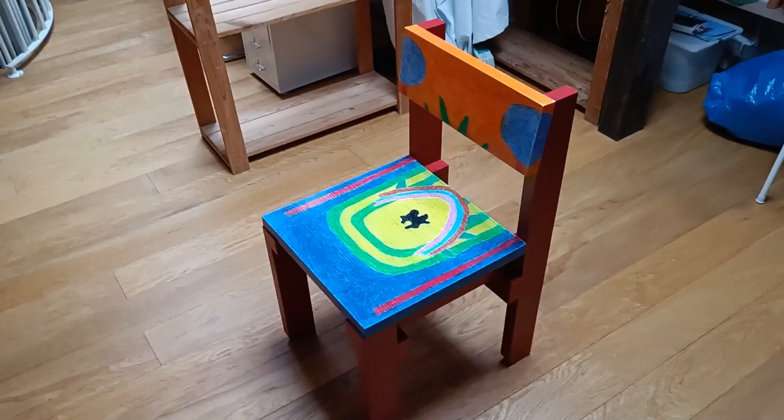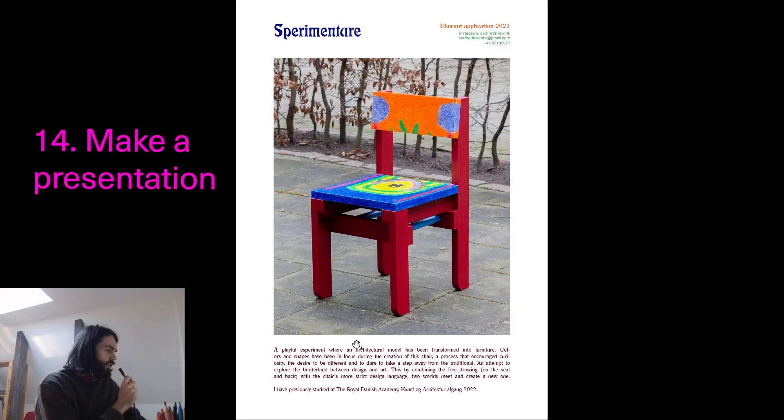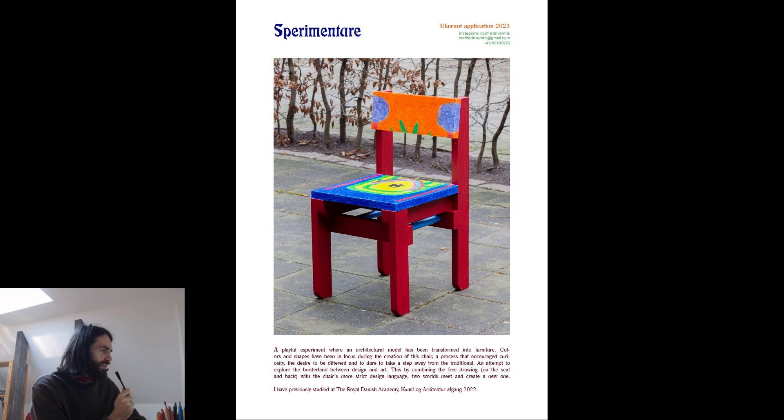Now I'm going to show you the document I've made for applying to the exhibition. Here we have the final presentation that I've sent in. This is the first page and it is called Experimentare, which means to experiment in Italian — I'm learning Italian right now and I thought it was fun to use that name. On the first page you can see the chair and a little text explaining the process, what I did and why I did it.